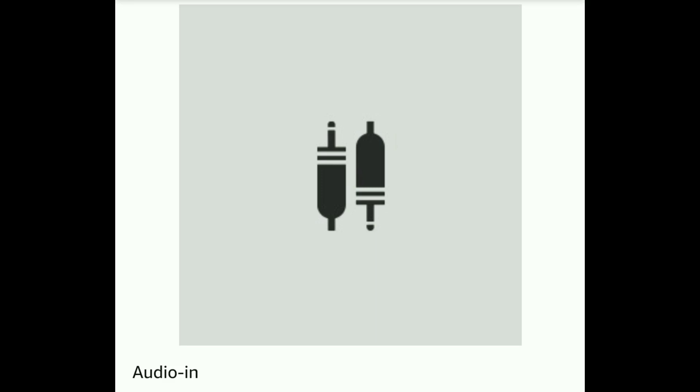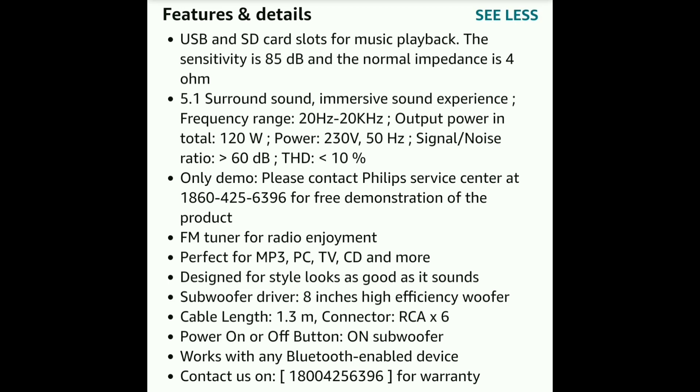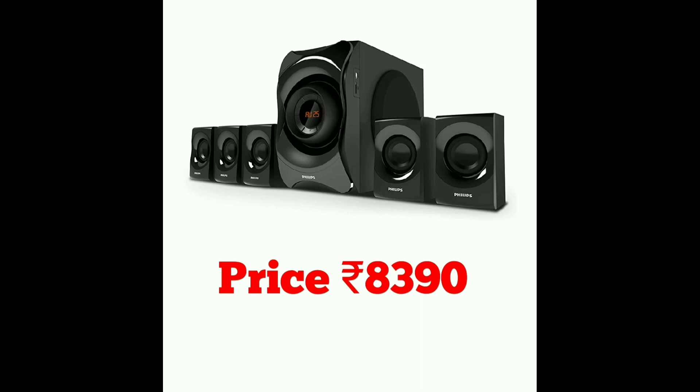You can store songs in the pen tray via USB. The subwoofer has a robust and durable design with 40W output and matte finishing with display and external buttons. It also has USB and SD card for storing sound files. It supports 5.1 surround sound, FM tuning, and is compatible with MP3, PC, TV, CD and other devices. It comes with a 1-year warranty and is priced at 8,390 rupees.